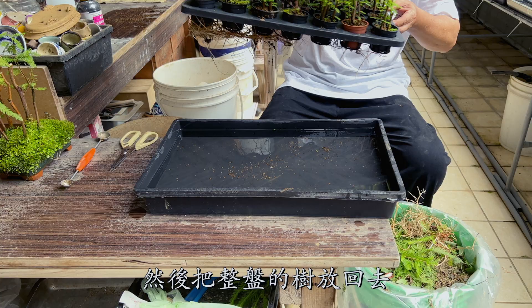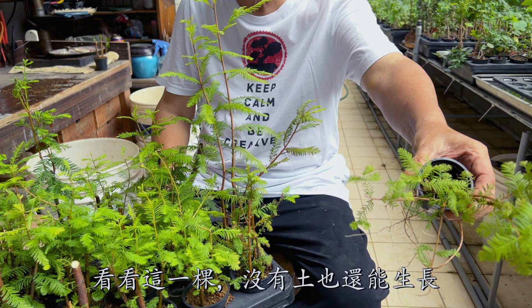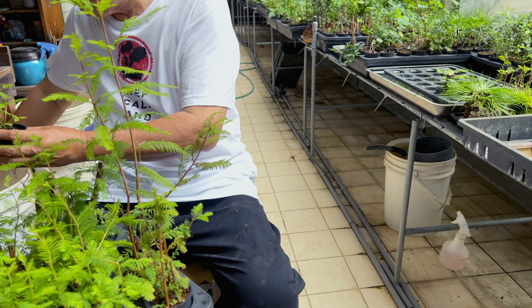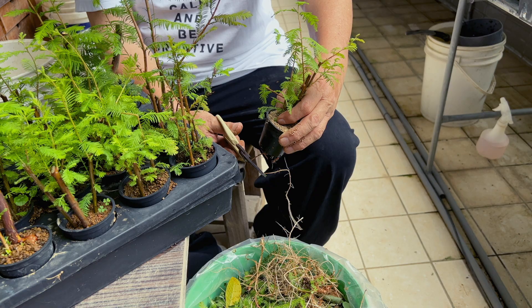Now place the whole tray onto it just like before. Check out this one — it is growing without any soil. I'll add some soil now. You can trim off the roots and take out the dead ones. While you're there, take out the weeds as well.